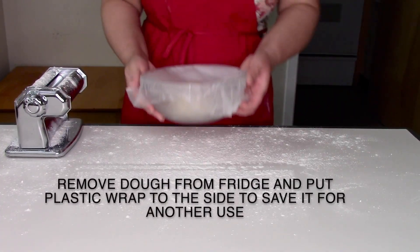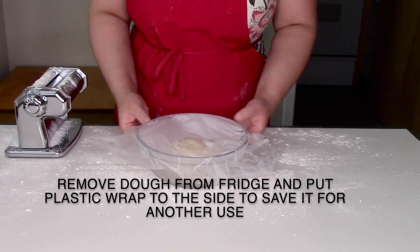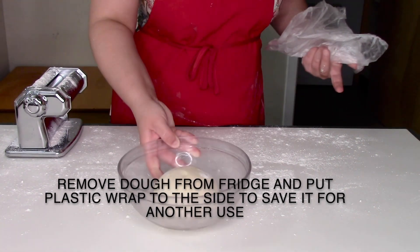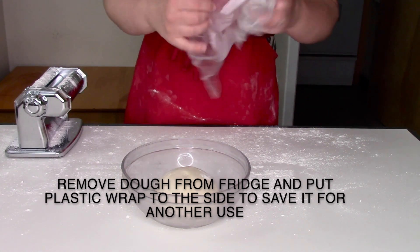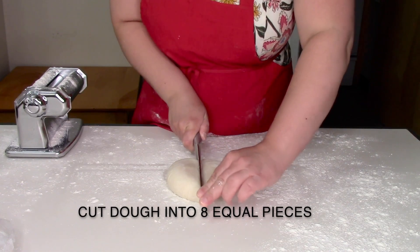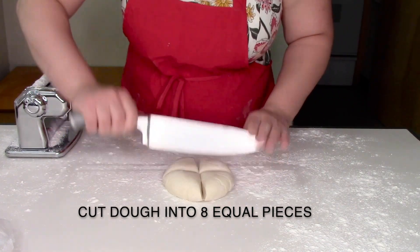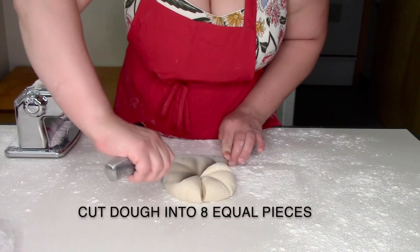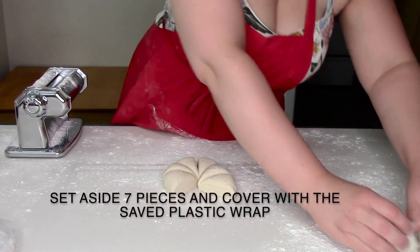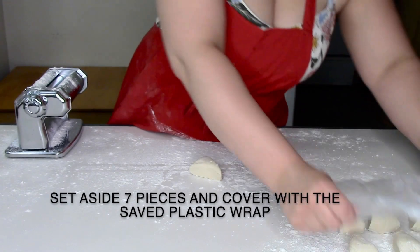Once your pasta has been chilling for at least 20 minutes, remove your pasta dough from your bowl, but save that cling wrap — you're going to be using it in just a second. Cut your pasta dough into eight golf-sized ball pieces. Reserve seven of those pieces and cover with that cling wrap you saved.